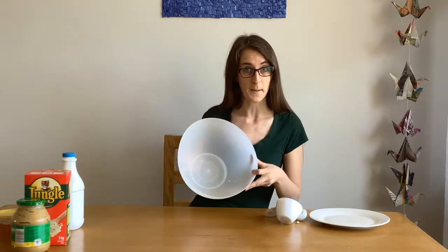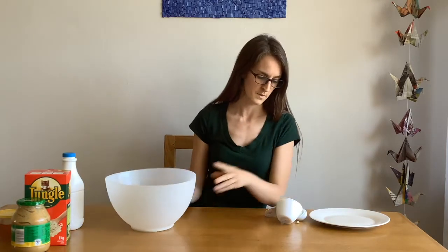You'll also need a mixing bowl, measuring cups, a plate, and a spoon.